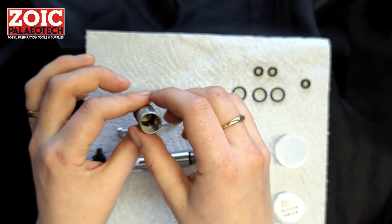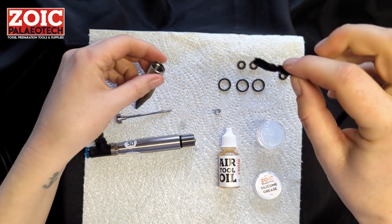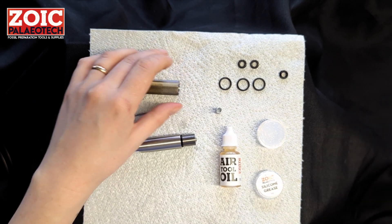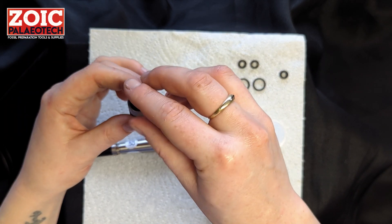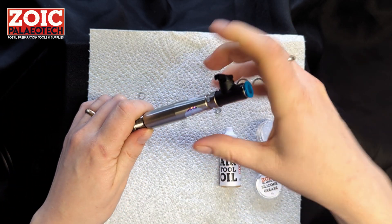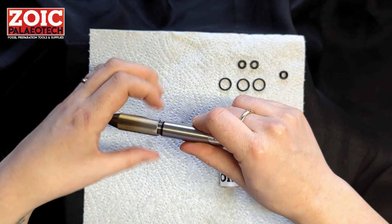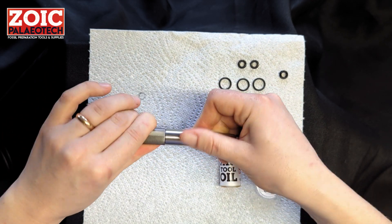You might also want to check that the body of the tool isn't dirty. Clean it using fairy liquid, acetone, or isopropyl alcohol, and run a pipe cleaner very carefully through — twist it round — to clear any contaminants or debris. We recommend oiling the tool again at this stage, then screwing it back together and plugging it in. Most troubleshooting is straightforward with these tools; they're quite simple. If you have any questions or queries, you can always contact us and we'll talk you through it.